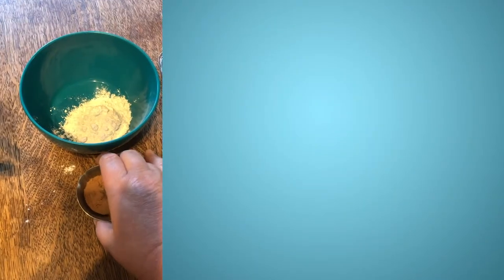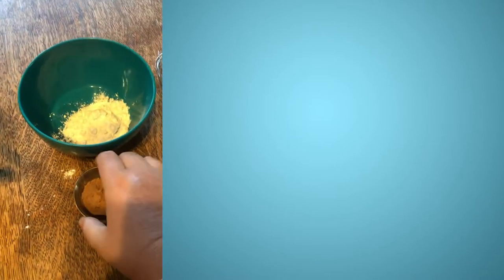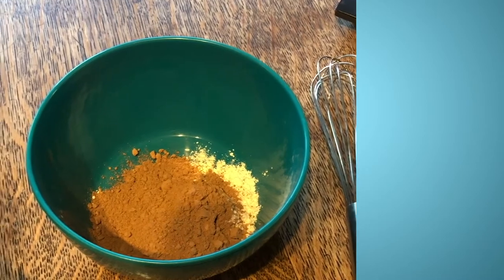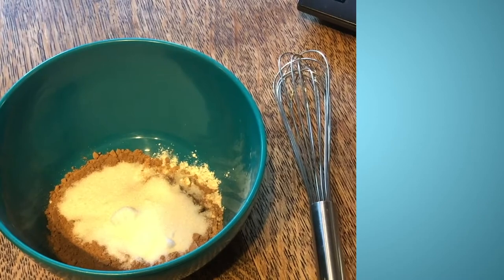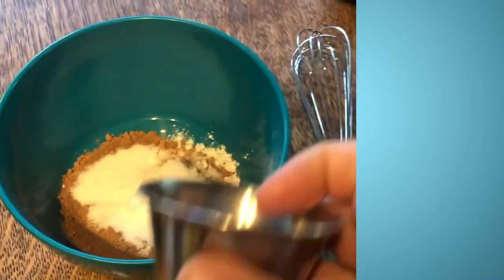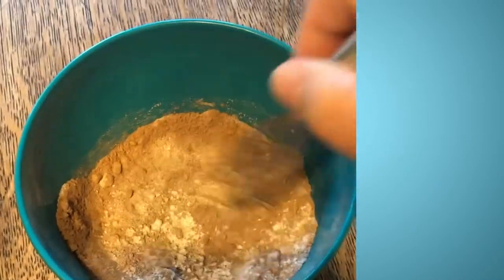Next, two tablespoons of cocoa powder — make sure it's baking cocoa. We're going to whisk in all the dry ingredients: two tablespoons of sugar and one-fourth of a teaspoon of baking powder. Make sure you use baking powder and not baking soda. We'll whisk these together until they're combined.